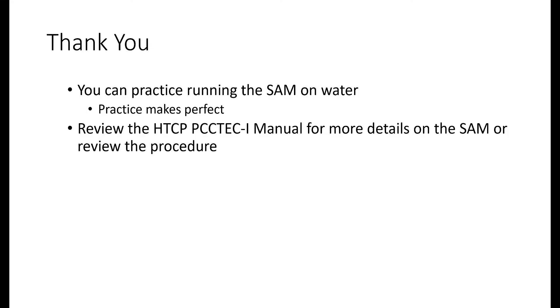Thank you for watching this video. You can always practice using the SAM on water — the procedure is no different than using concrete. If you need to brush up on the SAM, refer to this video or the HTCP PCCTEC-1 manual.